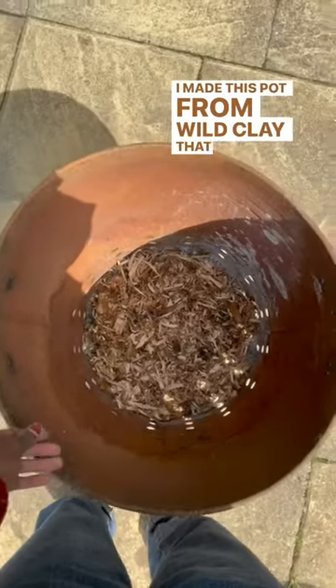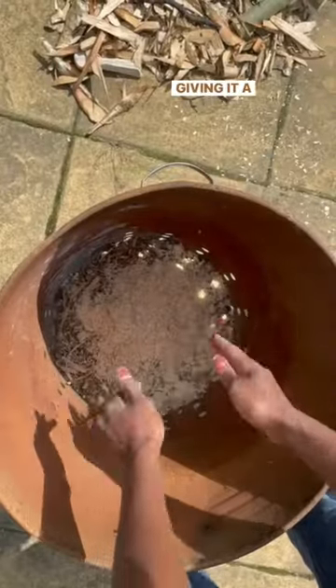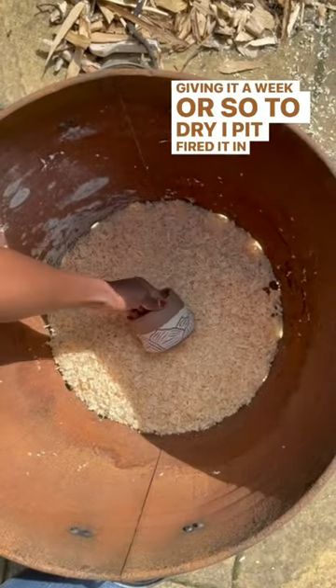I made this pot from wild clay that I dug up myself, and after giving it a week or so to dry, I pit fired it in this homemade kiln. Here's how it went.